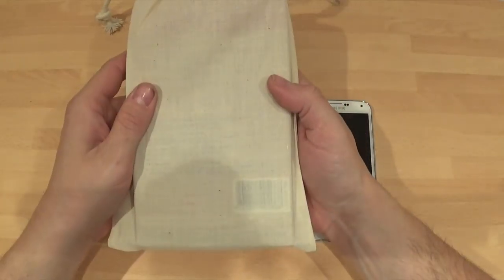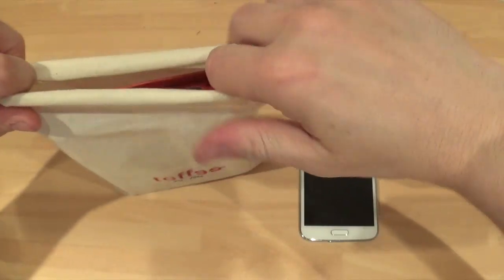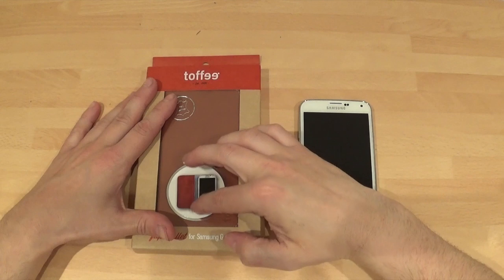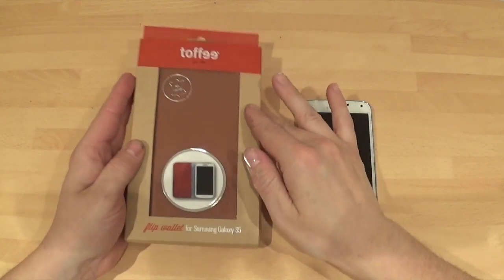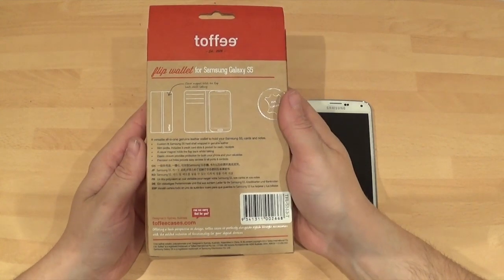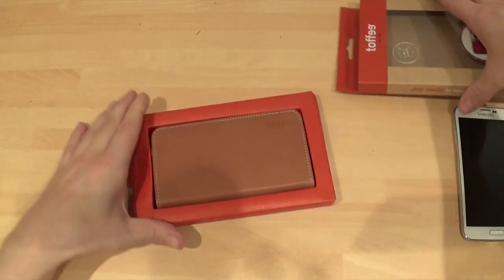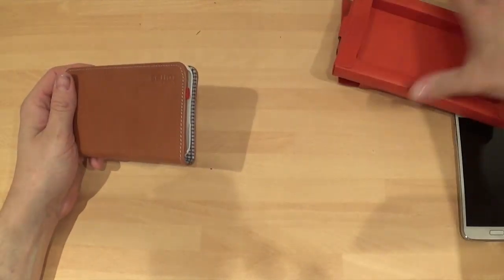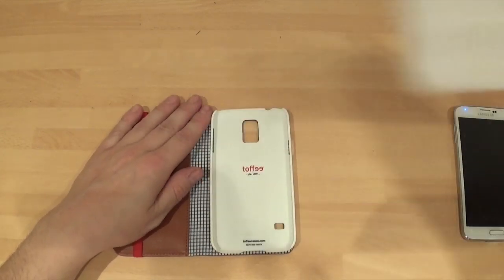It comes in a very nice drawstring bag. Let's take it out and have a look. This is the actual case — it's genuine leather, and it's also got some very nice fabric down the middle, which I'll show you in a second. This is the box that it comes in, very nice. We pull that out and we're greeted with the case — that is all that's in there.